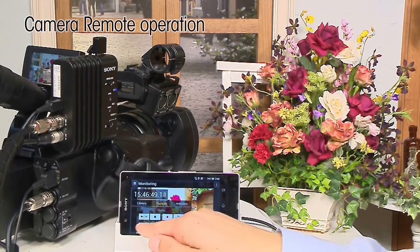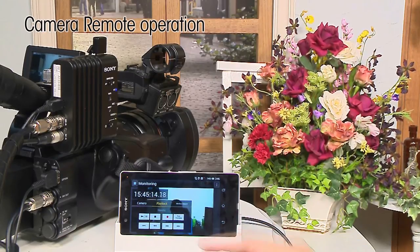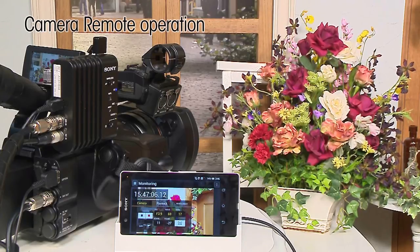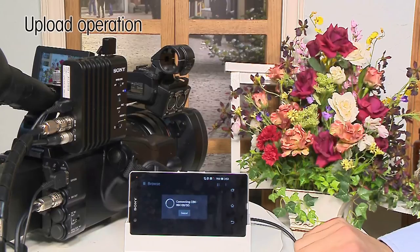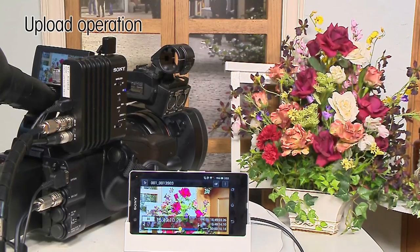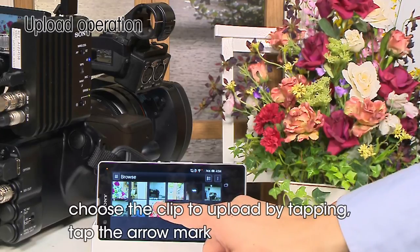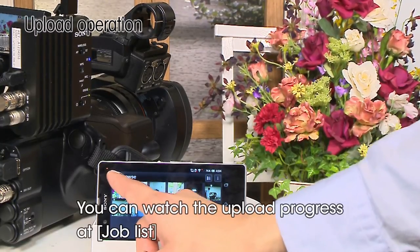On the Playback tab, playback of recorded content on an SD card is available. Here we show the steps to upload proxy files recorded on the SD card to the Sony C cloud service. Go to Browse, choose the clip to upload, tap the arrow mark, and tap Sony C. The upload will then begin. The upload progress can be viewed at Job List.